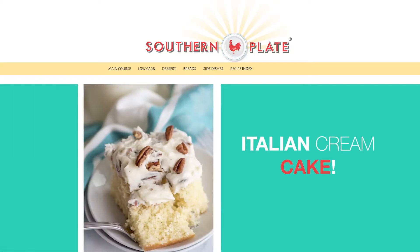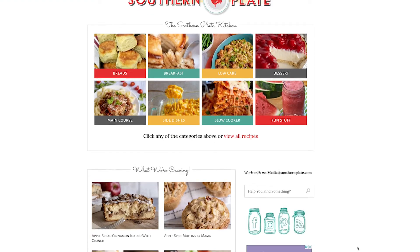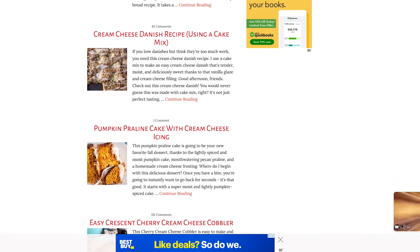Here's another beauty — Italian cream cake. Or what about our jalapeño and cornbread muffins with cream cheese? So many recipes, so little time. And if these don't float your boat, just head on over to southernplate.com and type in cream cheese in our search box, and a whole bunch of your favorite recipes will come up for you to enjoy.